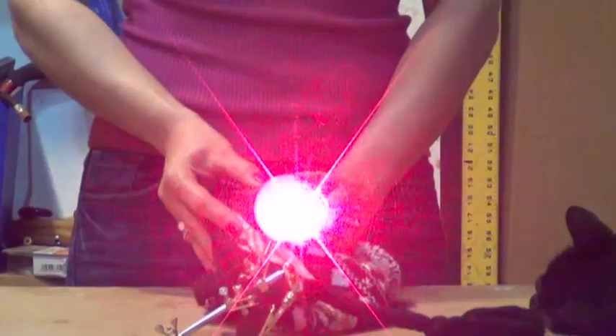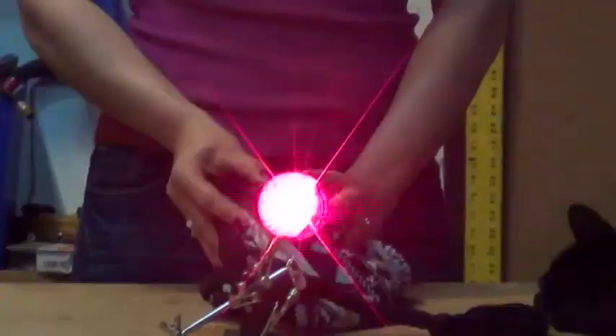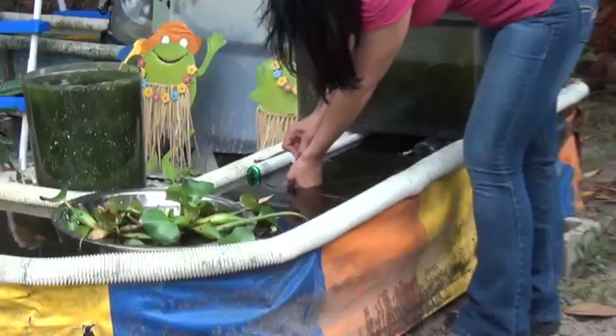But first we need something to look at. Denise collected a water sample from the bottom of our small organic pond, then smeared the sample on the front part of the curved glass. Once our laser was positioned properly it was time to turn the lights off.